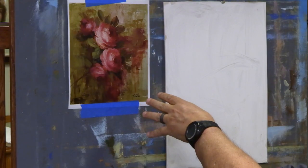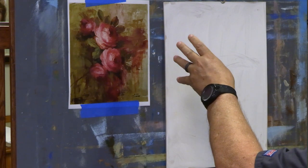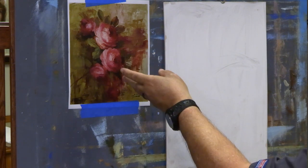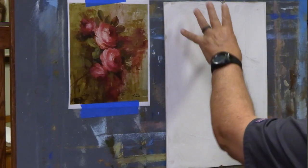Hi everyone, welcome back to the channel. I have a commission to do, so I thought I'd take you along. We just finished some landscapes, so let's go back to flowers for a second. I painted this one a couple of years ago as a demonstration during a class. This lady wants it painted with that same kind of look — vary the background, do your thing, but have some peach roses. I love painting those peach roses, those Ambridge roses, nectar roses.